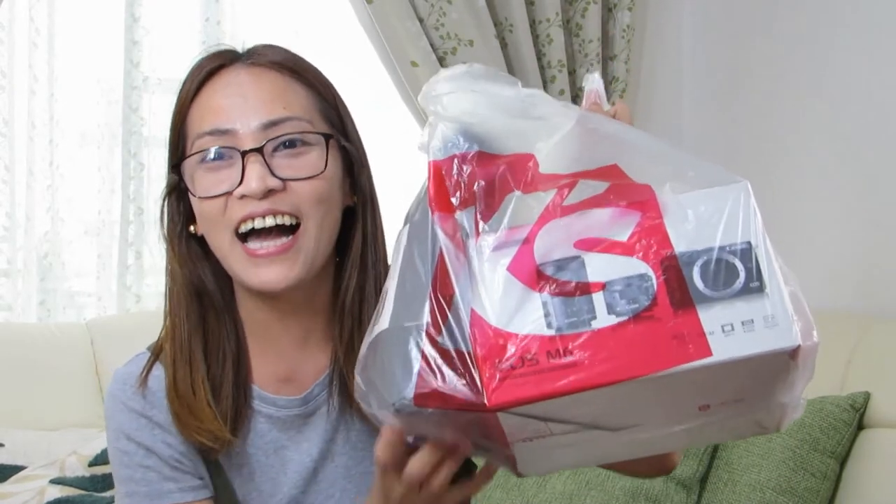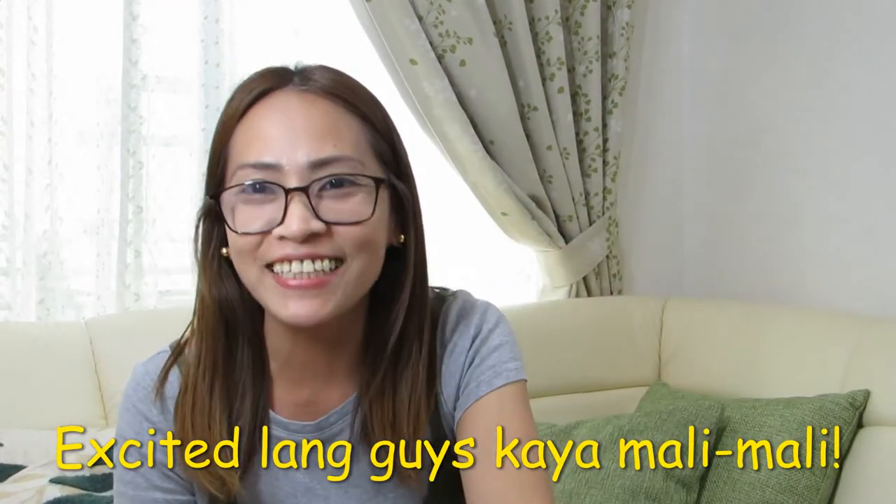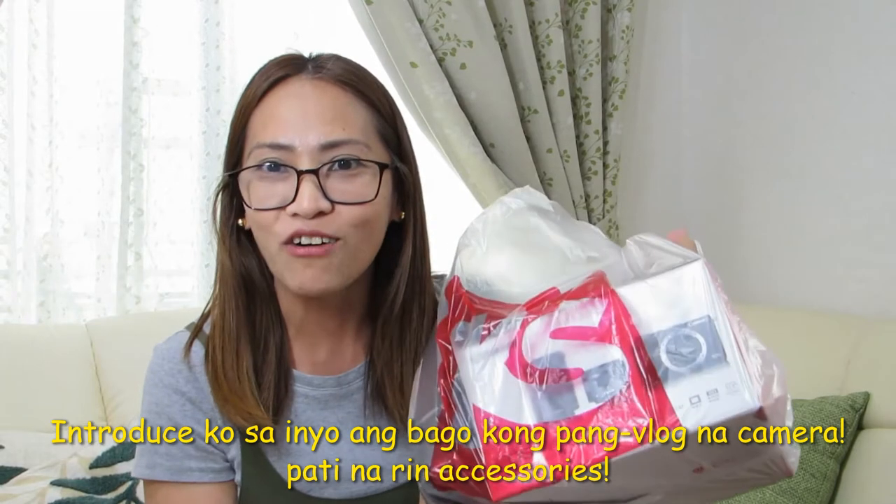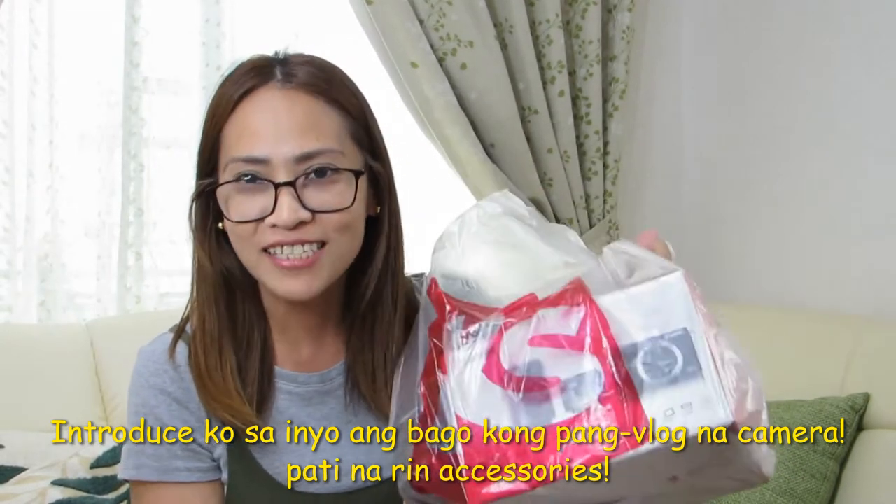Minasan konnichiwa! Welcome to MyJetTV! Our topic for today is... yeah! And that's my new camera! Excited ako! Eh, 今日は私の新しいcameraを紹介したいと思います! Vlog用のカメラです!